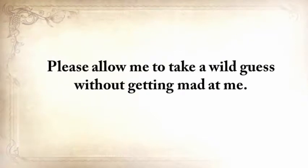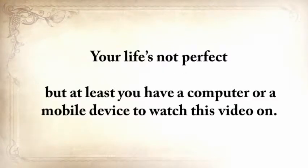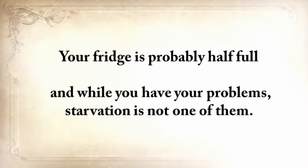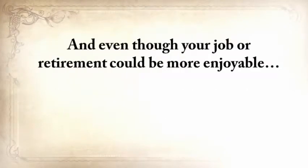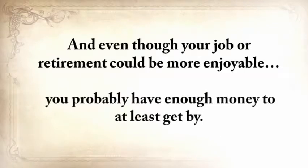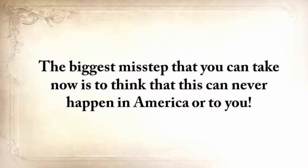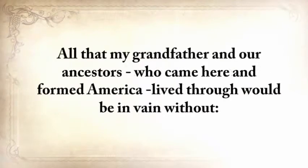Please allow me to take a wild guess here. Your life's not perfect, but at least you have a computer or a mobile device to watch this video on. Your fridge is probably half full, and while you have your problems, starvation is not one of them. And even though your job or retirement could be more enjoyable, you probably have enough money to at least get by. But make no mistake taking this for granted. History has shown us many times that it can all fly away in a split second. The biggest misstep you can take is to think that this can never happen in America or to you.